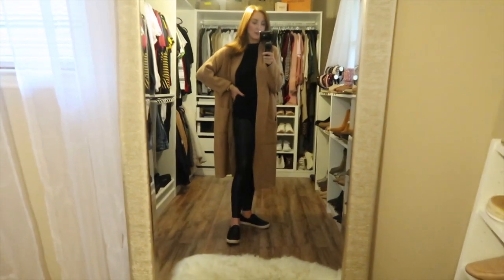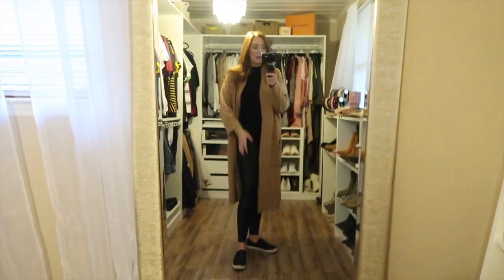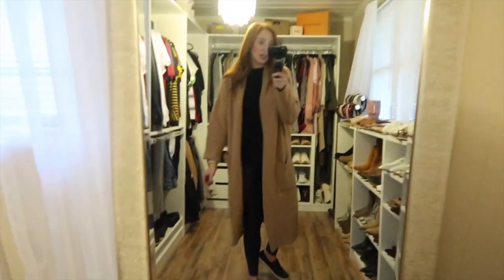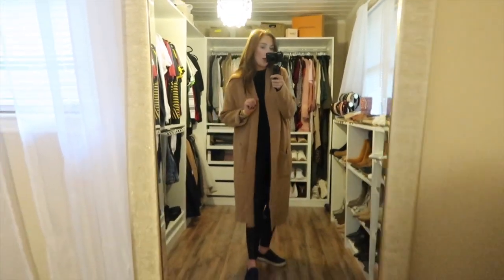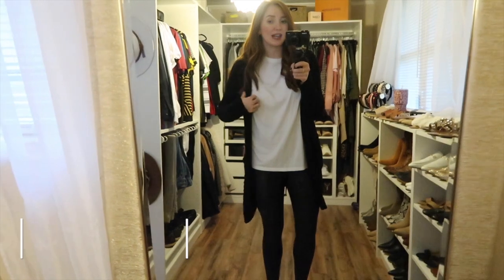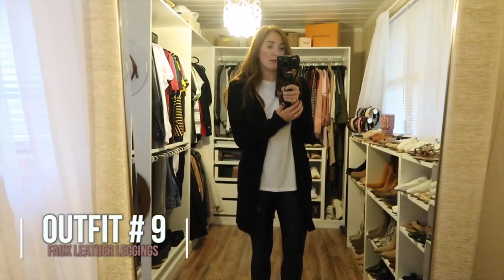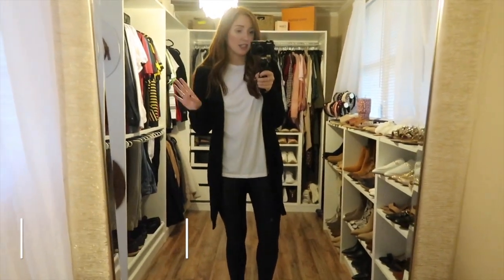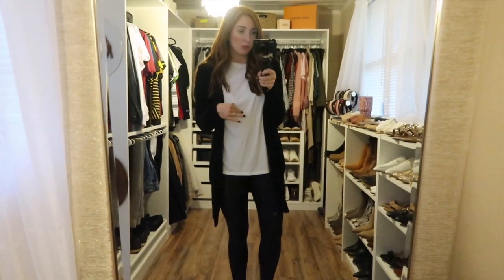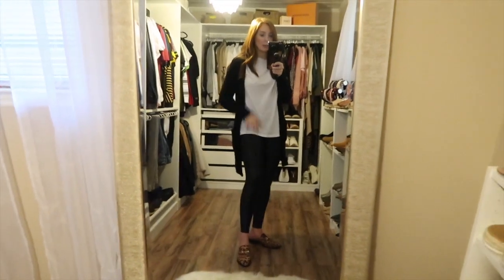You could swap in black sneakers or dress it up with black booties. One thing I do want to mention — faux leather leggings are hot. Some people wear them year-round and that's fine, but I prefer to wear them only in the fall. For this next look I styled it very simply and kept it casual.